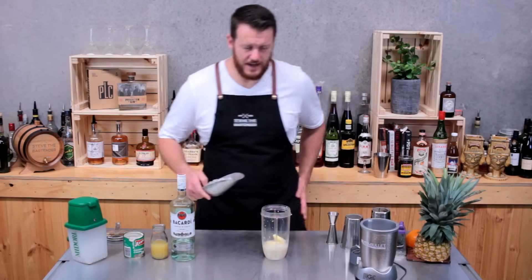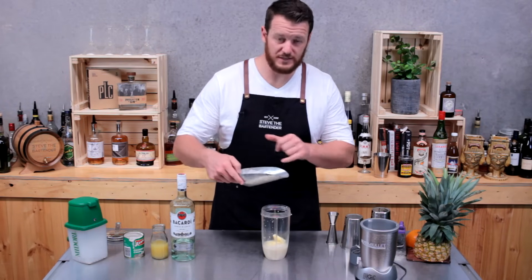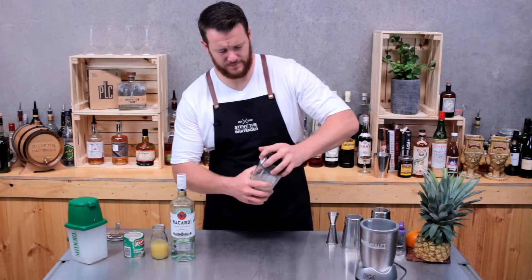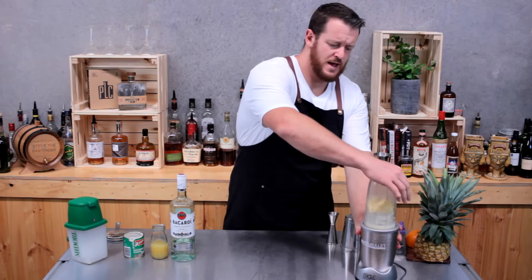Add a scoop of ice — these are fairly large cubes but there's probably about 10 ice cubes in there. Make sure you have a good quality blender and just pulse it.